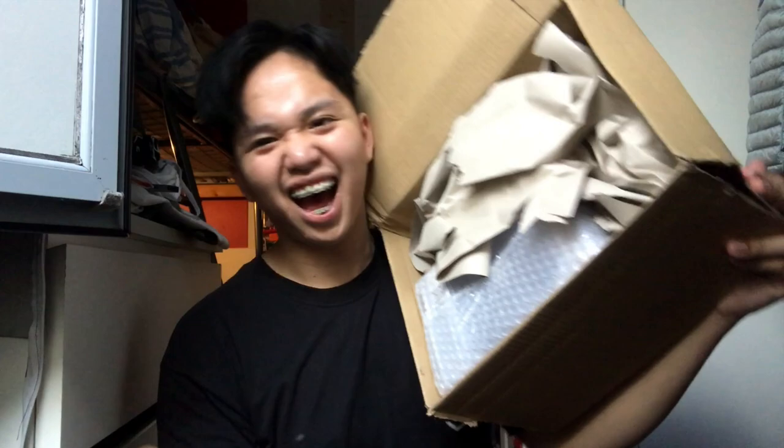So the box — look at it! Because it's fragile, they packed it very well so nothing inside would get damaged. And this is... The Golden Snitch Lamp!